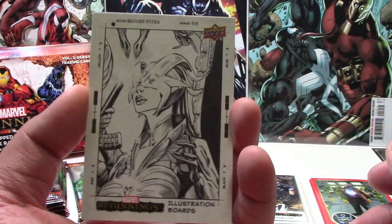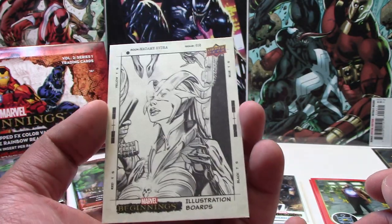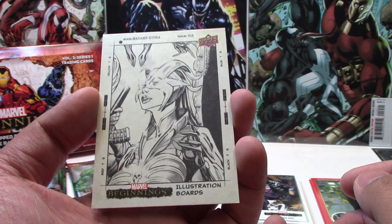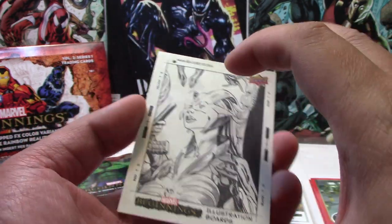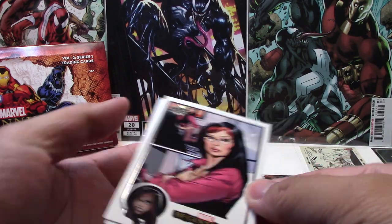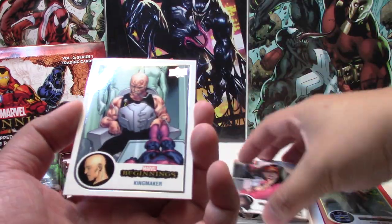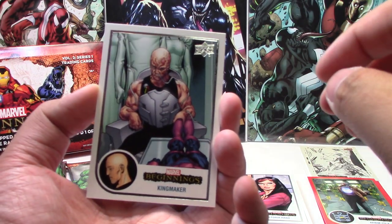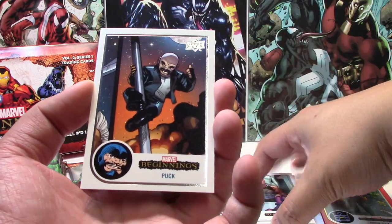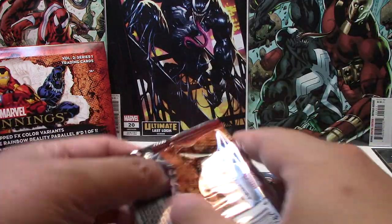I think these are very cool. There are 180 of these — the base set is 180 cards, so therefore there's 180 illustration boards I believe. I think that's probably one of my favorite inserts in the set. And then Victoria Hand, Kingmaker, and Puck.